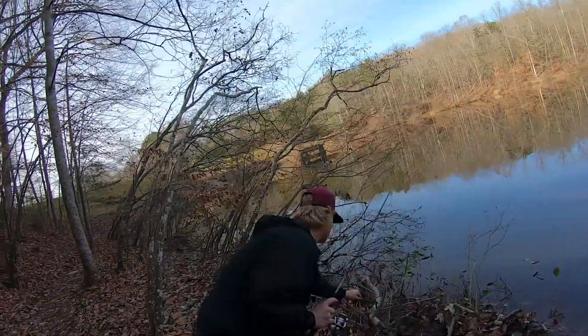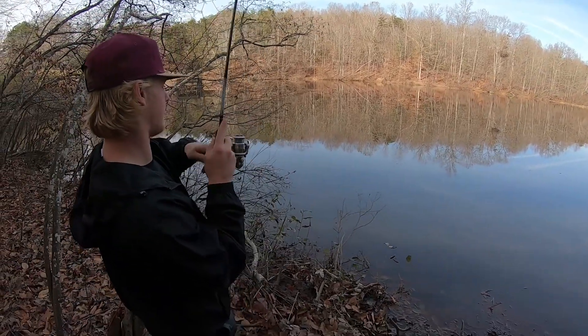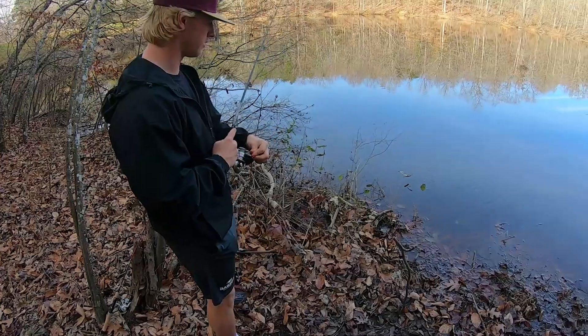Matt had a bite on that pink power bait! Try reeling it in. There you have it, ladies and gents - we're getting on them!